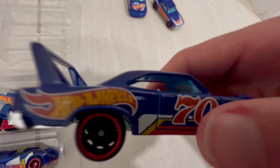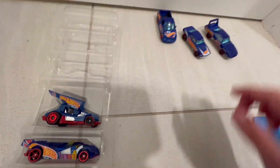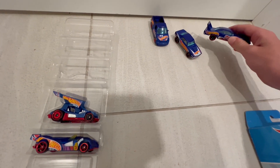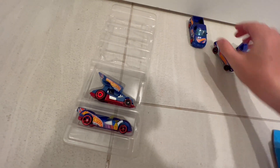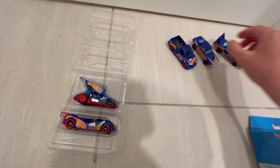Yeah, so this one's '67, this one's '99, and this one's '70.